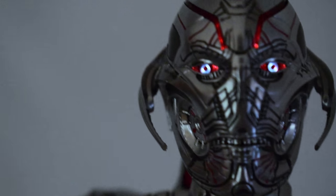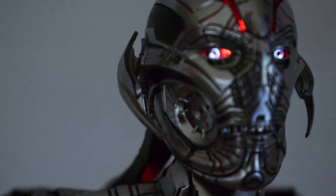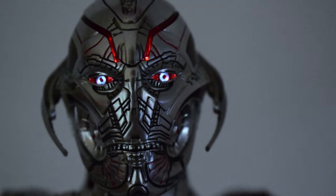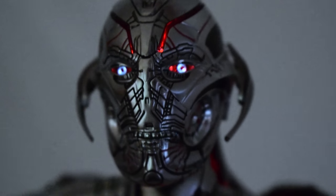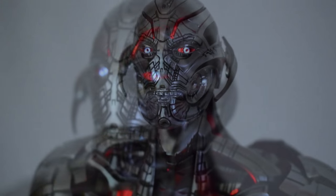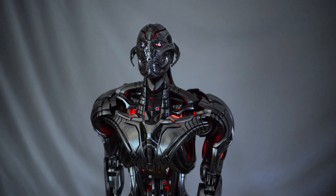At night he really lights up really well. You can see how lit up he is inside — it's really bright and lit up well.